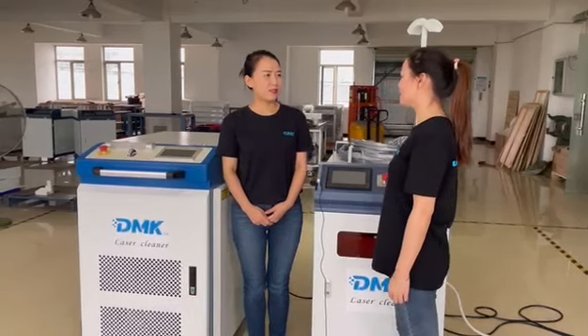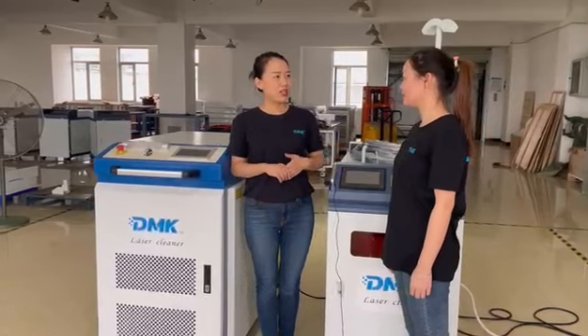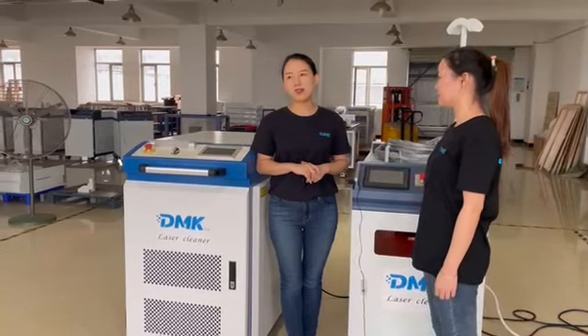Ask me about the fiber laser cleaning machine — why it's become so popular. Congratulations, you have very good business this year. Let me explain why laser cleaning has become so popular this year.